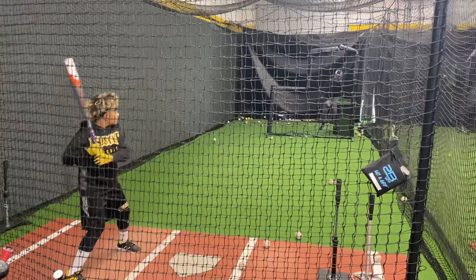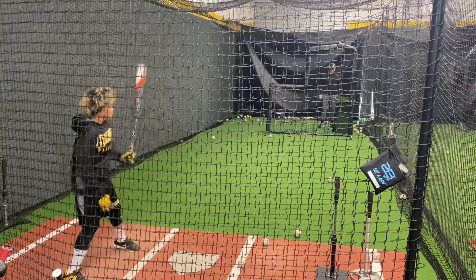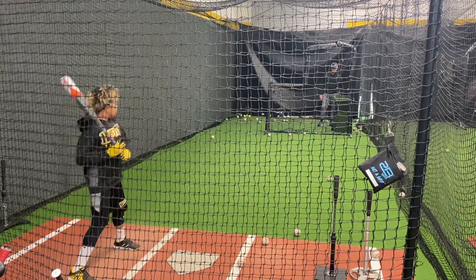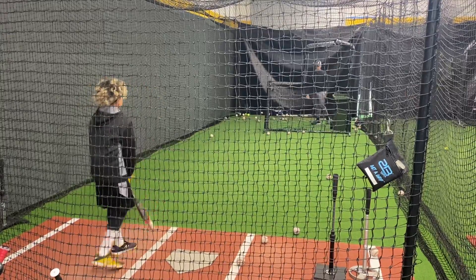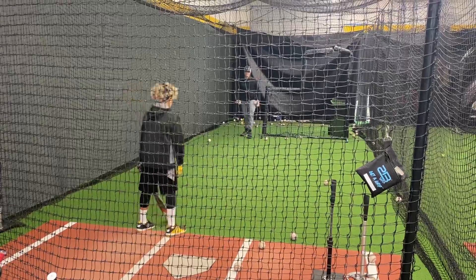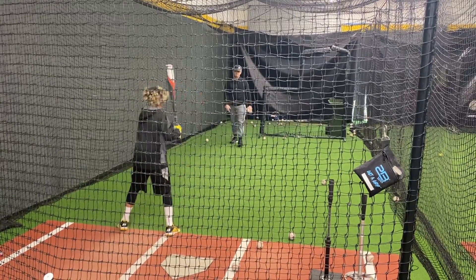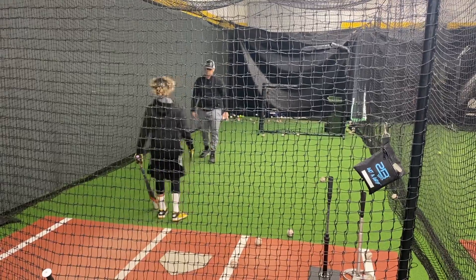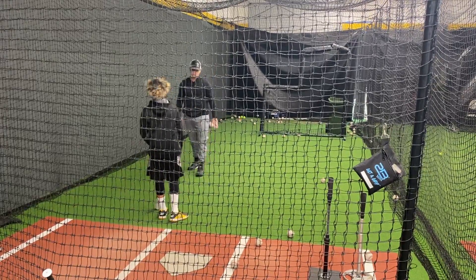Where's your power coming from? Back side? What does it do for you to give you power? It's a great answer — explain that to me a little bit. Nice.